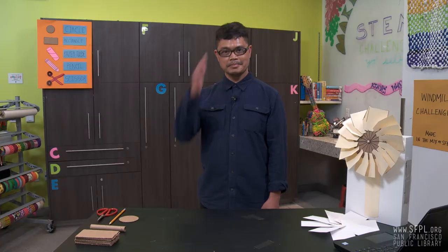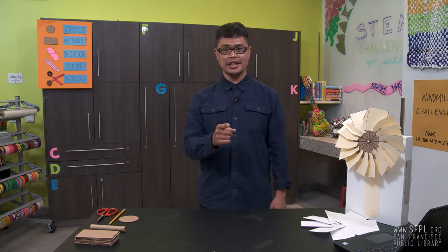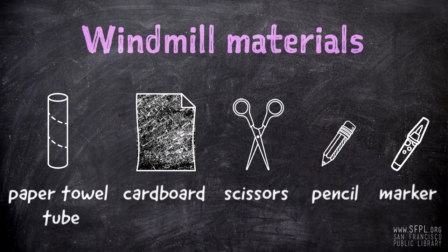Today's Challenge Master — you may have seen him around at our TecMobile sharing his skills throughout the city. I think you're up for the challenge. Ready? Hello, friends. I'm Mr. Joseph and today I will demonstrate how to create a simple windmill made from cardboard.